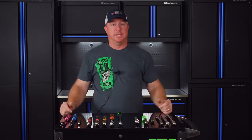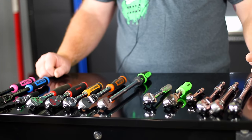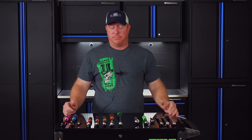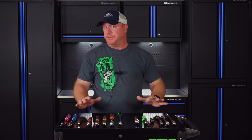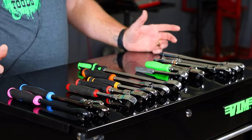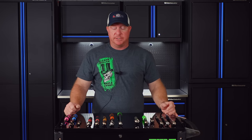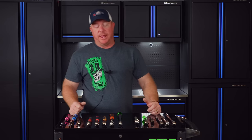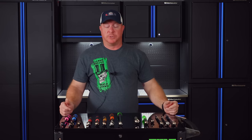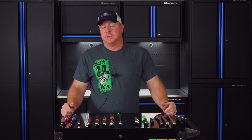Like I mentioned in the intro, I am a ratchet addict. I should be going to some kind of therapy probably to cover that because I am kind of a ratchet snob. I've got tons of different brands of ratchets as you can see here. It's quite an array of different kinds and styles of ratchets. I do have certain preferences and that's kind of one of the things I wanted to cover today — get your opinion on what you feel like makes the best ratchet and what feels best in your hands, because obviously ratchets are a personal preference.